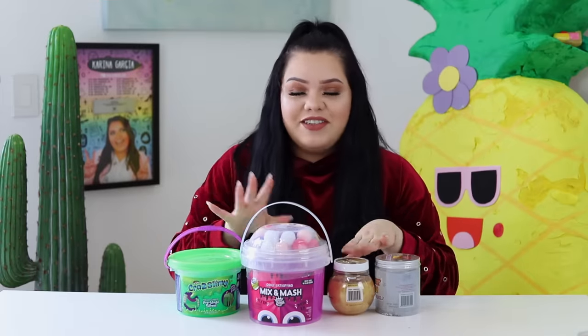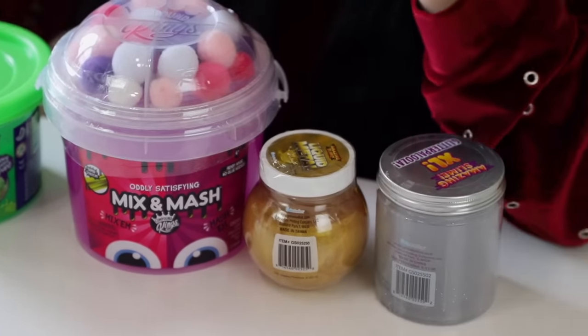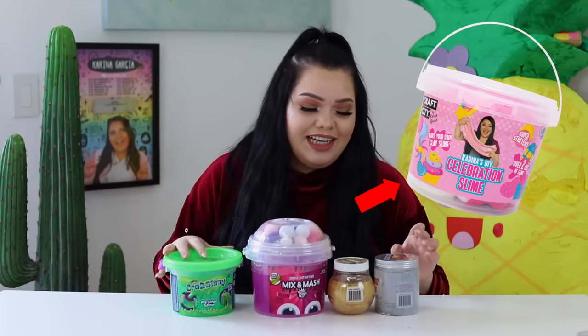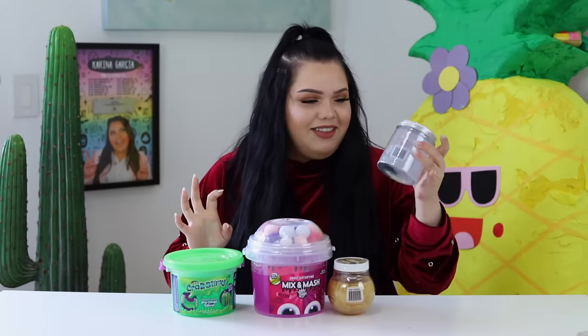Without further ado, let's get into some slime makeovers! I have four different slimes here, all different sizes. I'm so excited to get into these slimes. I'm gonna go ahead and start off with this one right here — it's just calling my name.